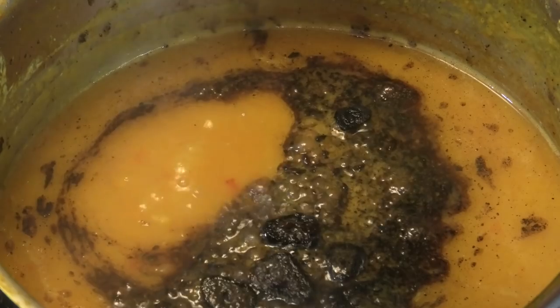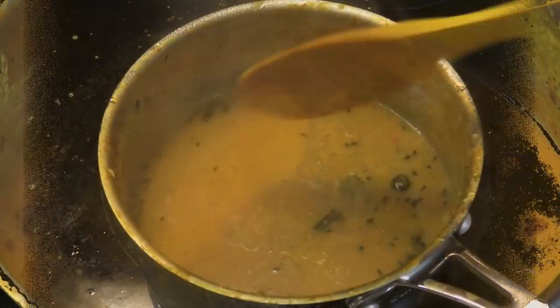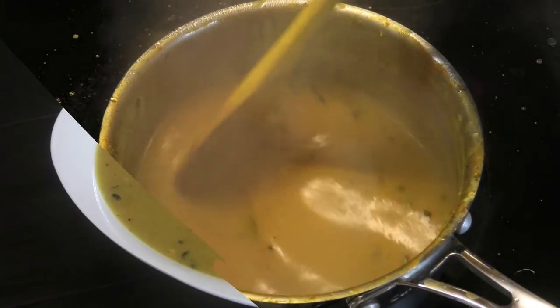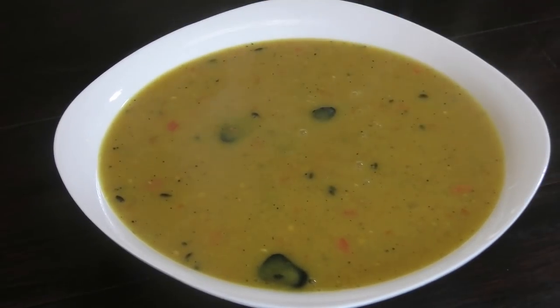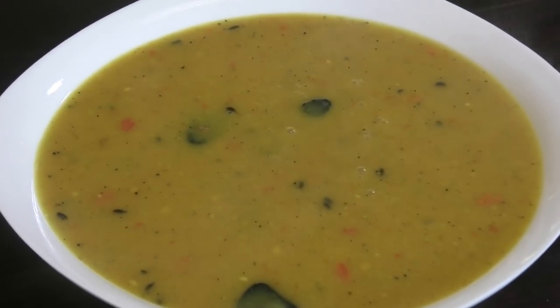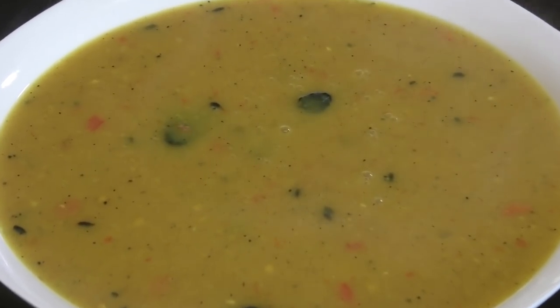All you have to do is mix, taste, and adjust your salt, and then this is ready to be served. This is the way my family loves dal — please make it and let me know down below what you think.